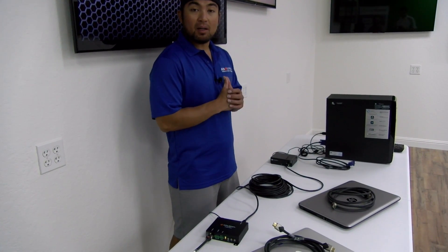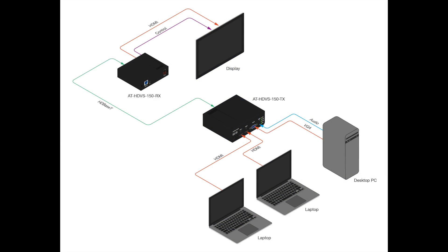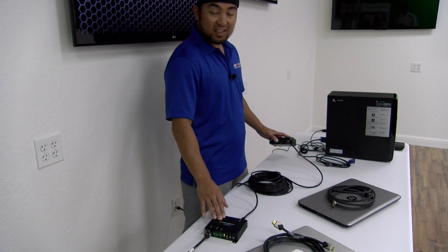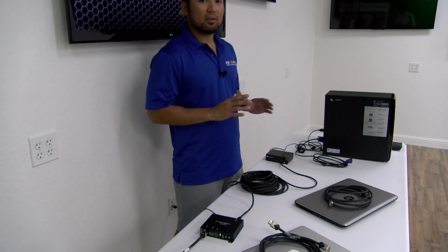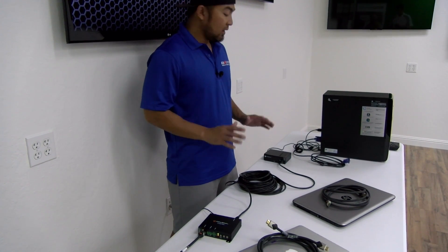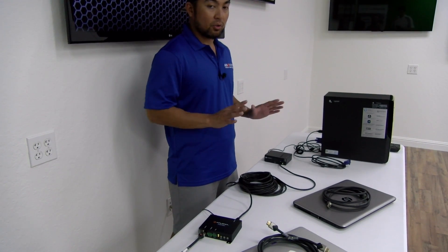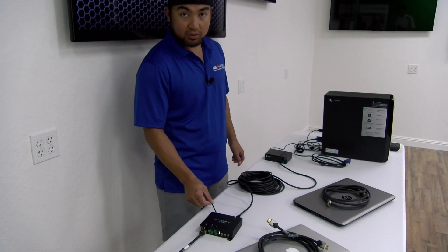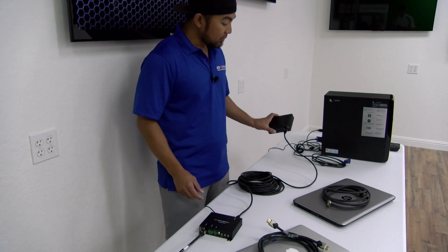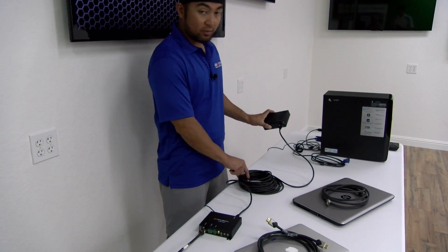All right, so we've got our system all set up to simulate a presentation atmosphere. We've got our desktop and a couple of laptops that will soon connect. Currently, we have the transmitter connected to our receiver via Category 6 cable. As Stan mentioned earlier, this system is not only a switcher — it's also an extension system. So we can send audio, video, ethernet, power, and control up to 230 feet. You'll also notice the receiver is the only unit powered on — the transmitter is receiving power from the receiver through HDBaseT technology, which runs through this cable.